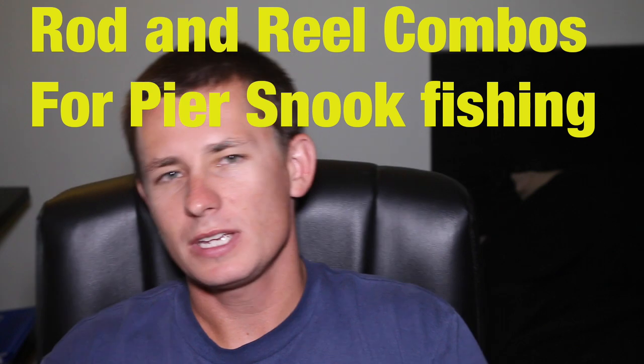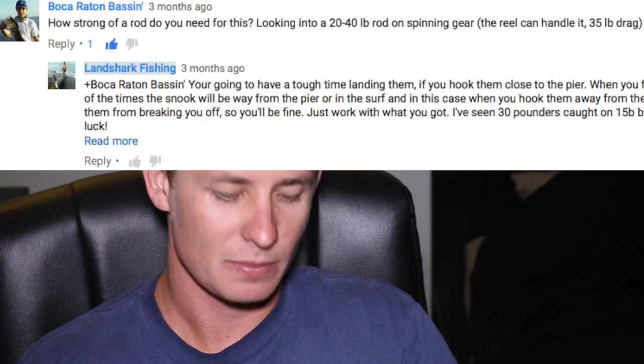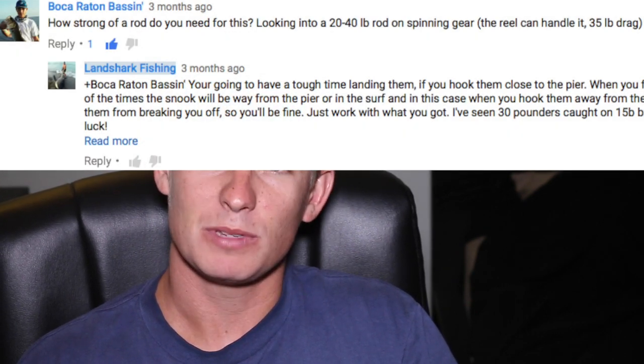What's up Landshark Nation? In today's video I'm going to be going over rod and reel combos you guys can use for snook fishing off the pier. We get asked a lot of questions about this and I think it's time to make a video. So let's jump right into it.